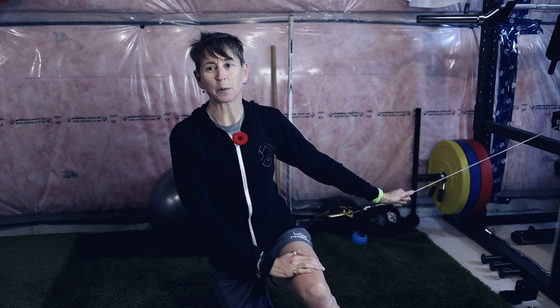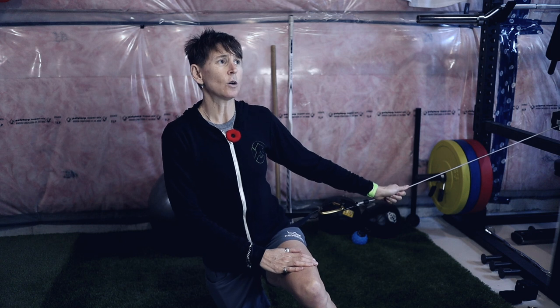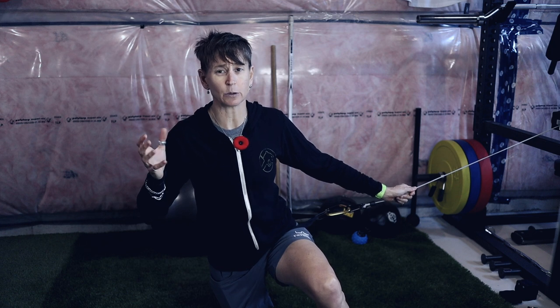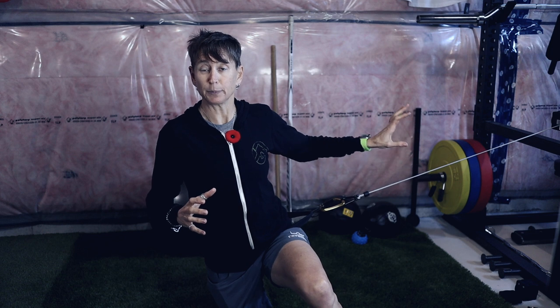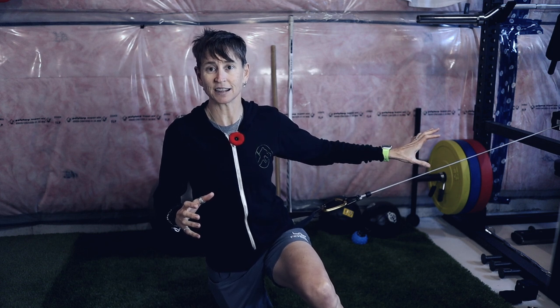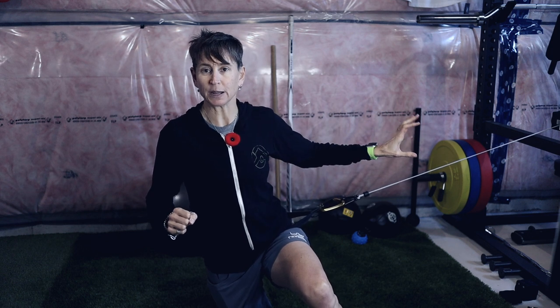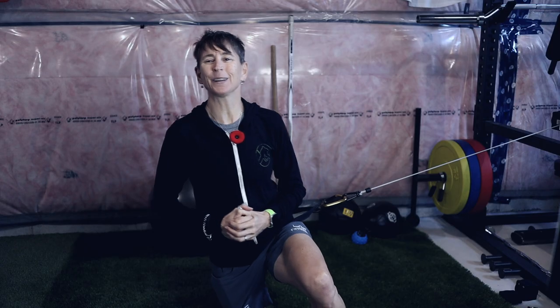This is Maria from goalietrainingpro.com. If you're wondering about the price, I think it was around $450 US — it's not cheap, but it's a high-quality commercial-grade piece. NHL teams are using this; it's not just home fitness equipment. If you don't want to spend any money, go to your app store, type in 'Butterfly Challenge' — it's a free goalie-specific mobility program that costs zero dollars.